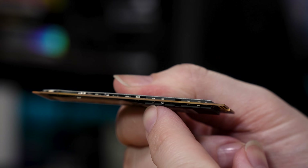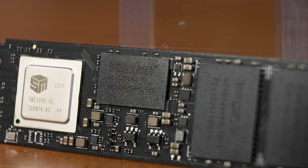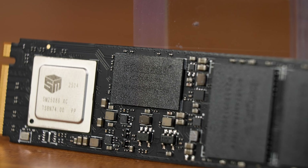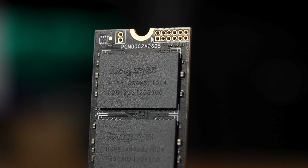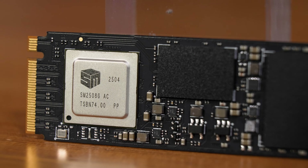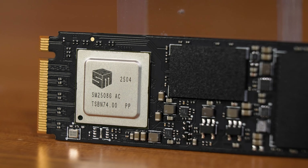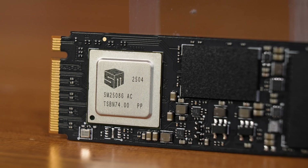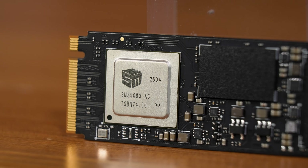This comes in 1, 2, or 4TB capacities, and I'm happy to report that this does actually have a DRAM cache, with both the 1 and 2TB drives getting 2GB, while this 4TB gets 4GB. Where the story gets interesting is that while the DRAM and NAND flash are both made by Longsis, a Chinese manufacturer, the controller is a Silicon Motion SM2508G — the same one Crucial uses on the T710. It's a fast quad-core ARM chip that is a true Gen 5x4 controller, so performance between those two should be somewhat similar, although the differences in the NAND flash especially will play a role.